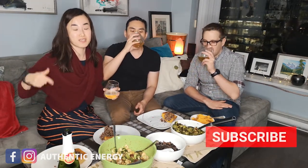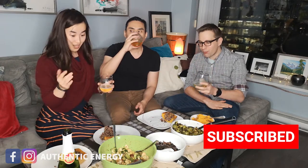Cheers guys, Happy Thanksgiving! Make sure you share this video and subscribe. If you like the recipes we have, make sure you share them. And if you have any really good vegan recipes, make sure you drop a comment below. I'll catch you guys later, bye!